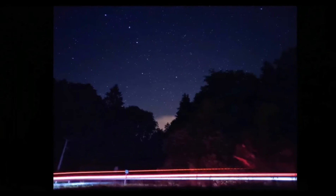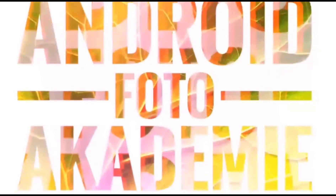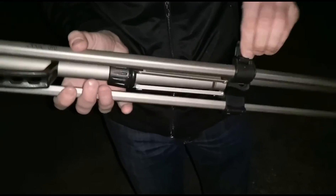Can you believe these photos were taken with a smartphone? Welcome back to another astrophotography video. If you haven't seen my video 'Shoot Milky Way on Smartphone,' please take a look — it contains essential information to prepare yourself for your first shooting. I'll put the link in the video description below.